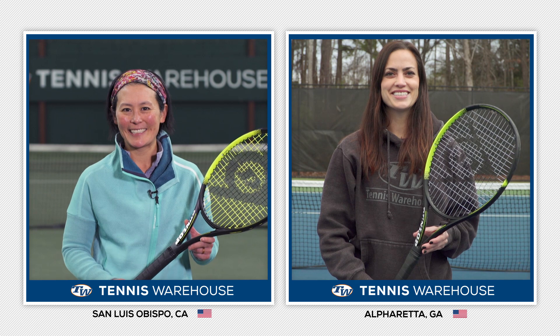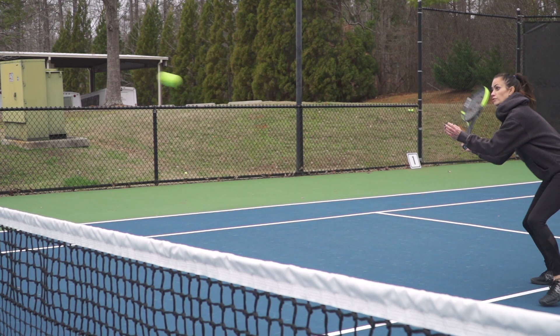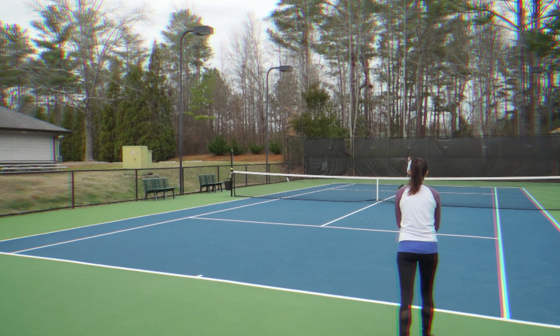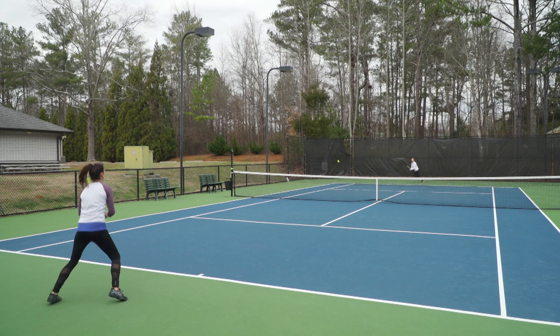Now we're going to send it over to our team in Georgia. Hey guys, what did you think of this Dunlop SX300? The longer this playtest went on, the more I was really gelling with the playability of this frame. It was definitely easy to use — it felt light in the hand with good maneuverability. When I had time to really set up for the shot and keep my position on court stable, it drove through the ball nicely and I could really crank up some power. But when I was under pressure against heavy pace or on the stretch, that's where the control did suffer a little bit for me.